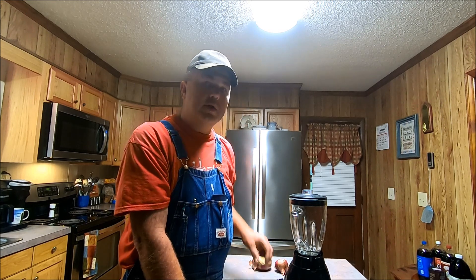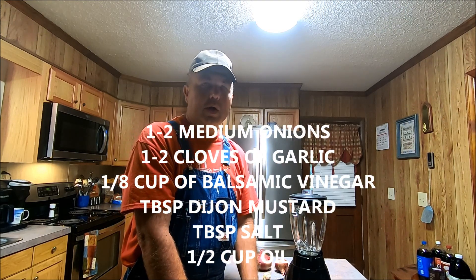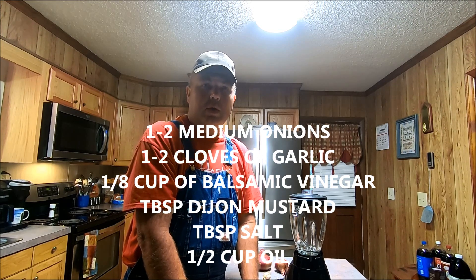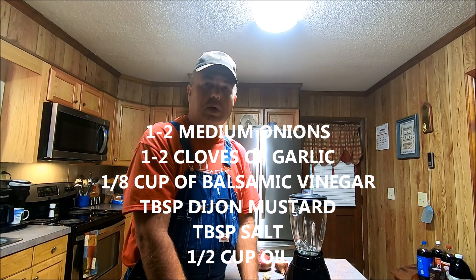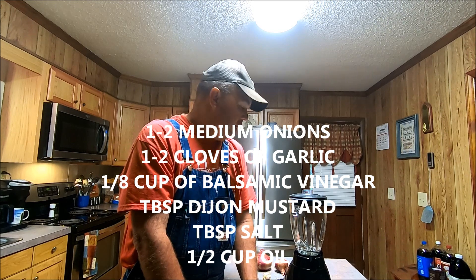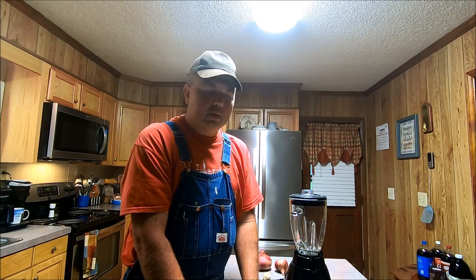You'll need an onion, a little bit of garlic, and some oil — olive oil, vegetable oil, canola oil, or sunflower oil, which is a light oil that works really well for making salad dressings. You'll also need a little bit of salt, Dijon mustard, and of course balsamic vinegar. I think that covers everything, and if I've missed anything we'll add it later on.